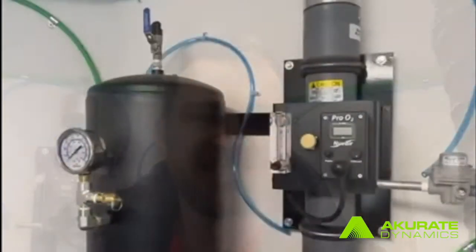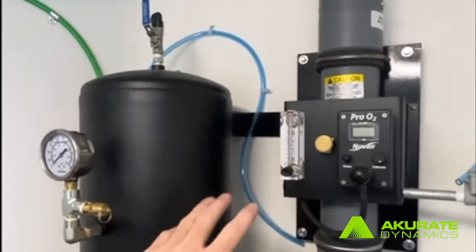Hey everybody, David Jacobs with Accurate Dynamics. Today I'm going to be showing you guys how to install a nitrogen generator, and then we're going to do the calibration afterwards. Now that we've got our tank mounted and our nitrogen generator mounted, the first thing we're going to do is connect our nitrogen generator to our tank.